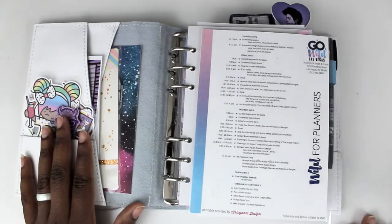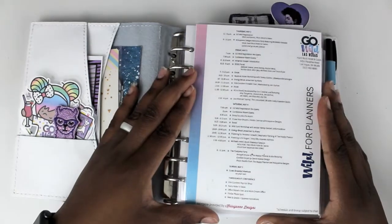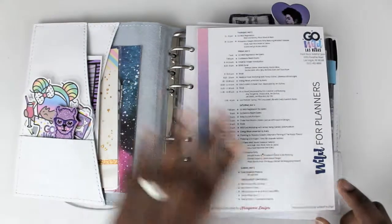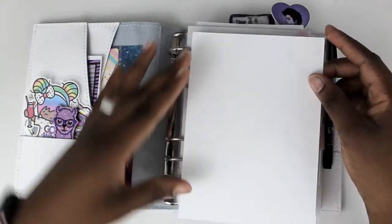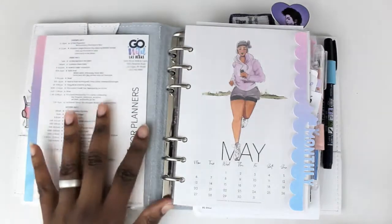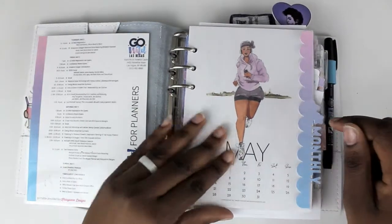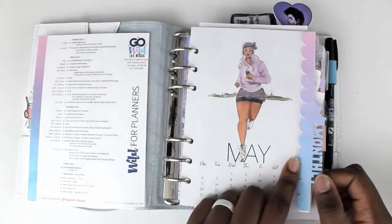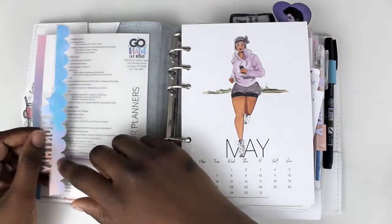Moving on to the actual notebook — one of the things I do when putting this together is print out the schedule and laminate it so I can keep track of what's coming up and make plans accordingly. Last year we also had a menu ahead of time for snacks and breaks, so I had it on the back; this year that wasn't provided so it's just a blank back. All my dividers are from the digital box from Planner Press — I laminated them and put some vinyl on the bottom, a holo vinyl that I cut with my Cricut.